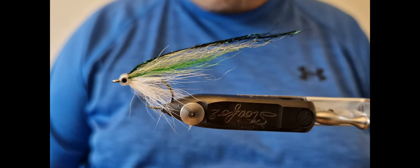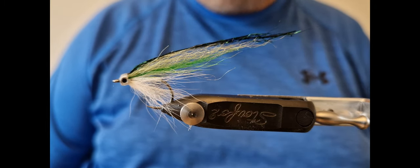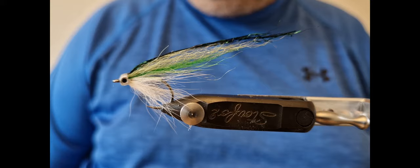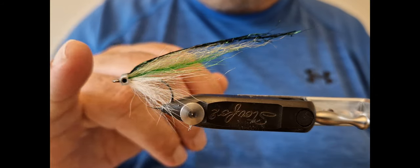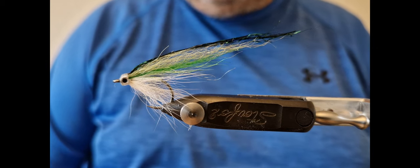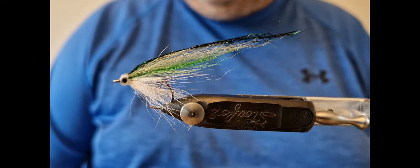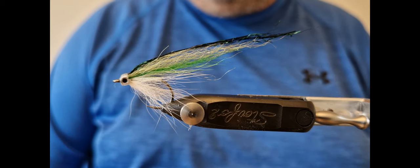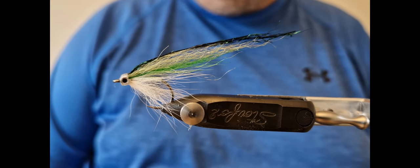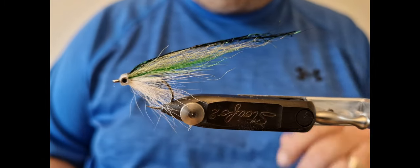Hi everyone, welcome back to another fly tying video by Gamefishing Ireland. The fly being tied here is a raised fly variant and it's proven to be one of my top sea bass patterns for Southern Ireland. It's a small baitfish imitation and it's been really successful for me. How do we tie this cracker?